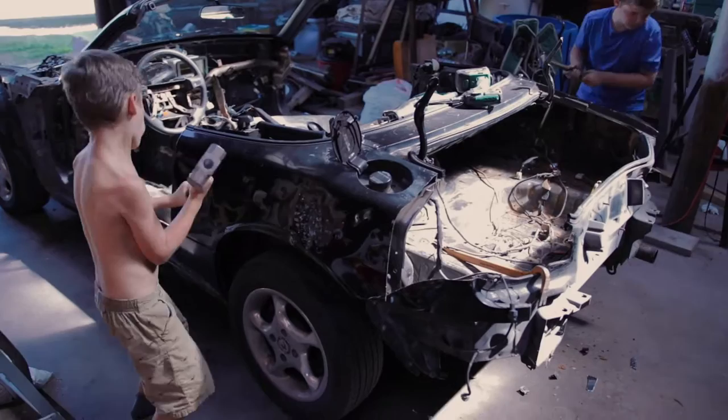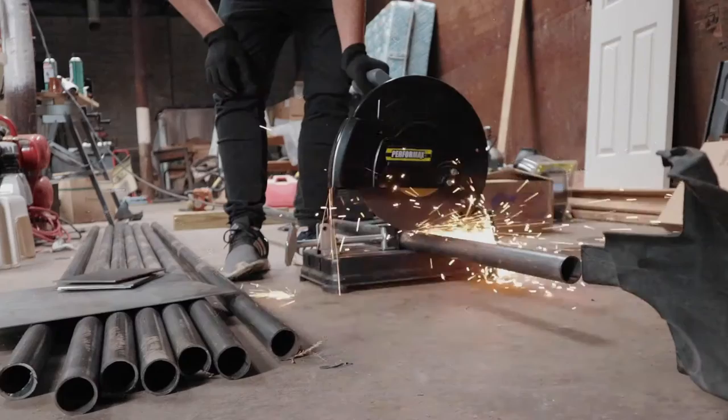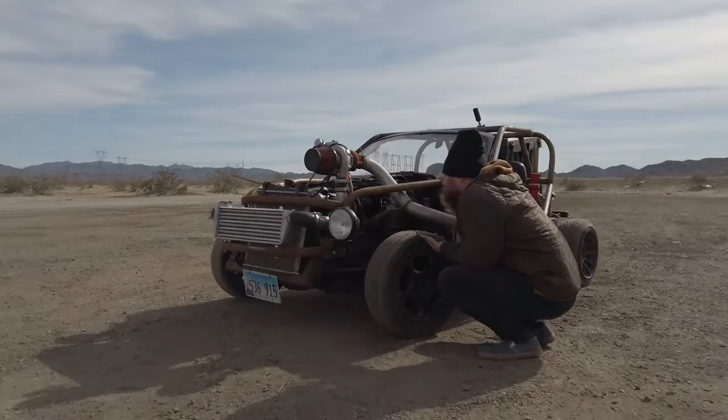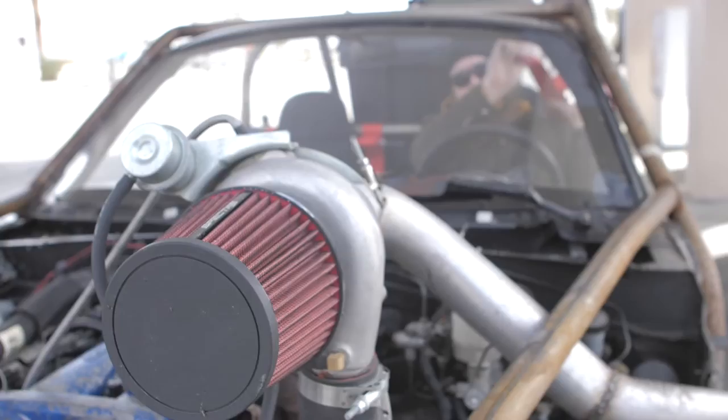Today we're going to tell you all about how to build your very own street-legal Miata cart from beginning to end in eight steps. It seems like lately Miata carts have been very popular on the internet. These kinds of vehicles have different names like the Death Cart, the Exocet, Exocart. You can build them out of all kinds of cars, and we're going to share our experience with you today.